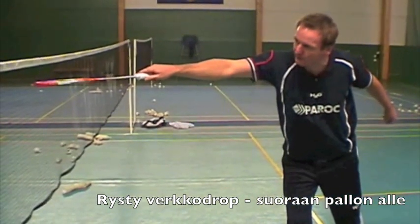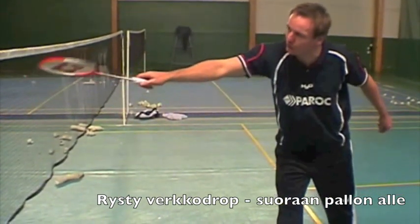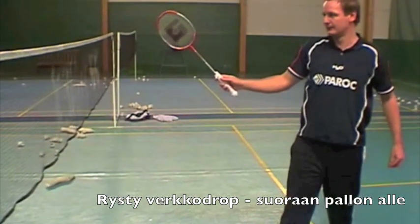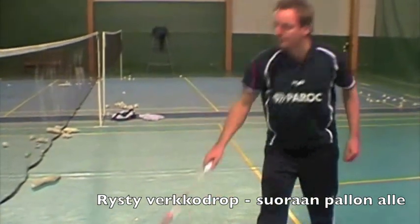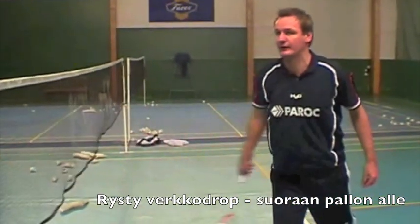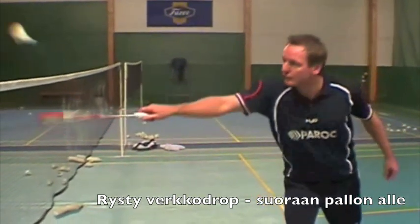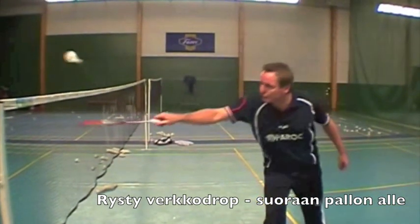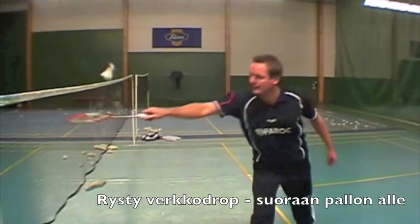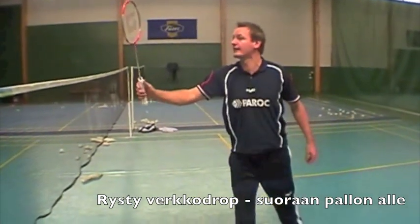It's very important that when we've done this, we go this way away — we don't go the other way, because then you will end up going like this and putting a lot of shots into the net. So just have a look here. If you go somewhere, you go this way, because you've done a good net drop. So next time, kill it.